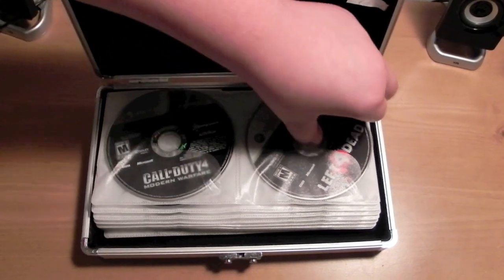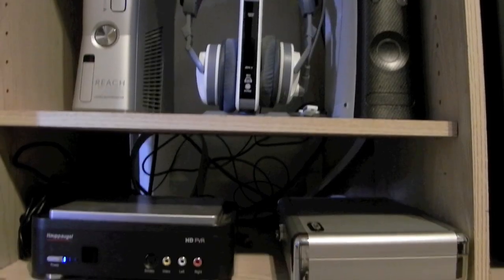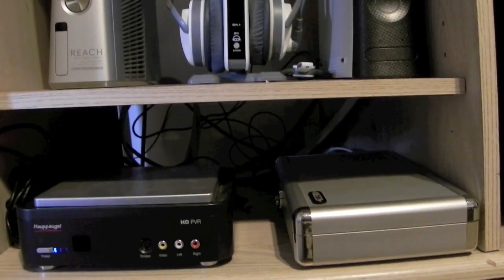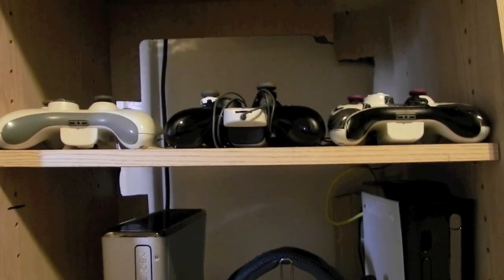This is a great product, guys. If you have a game console, I really recommend getting this. I can't recommend this enough — there's nothing wrong with this product. As you can see in the video, that is my gaming setup. It fits with everything; it's stylish and sleek and it's really nice.